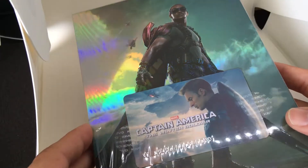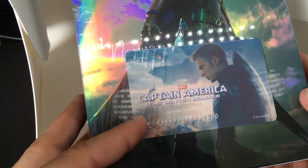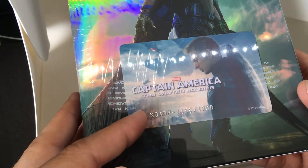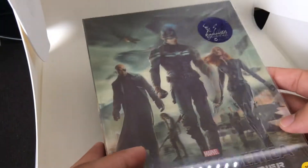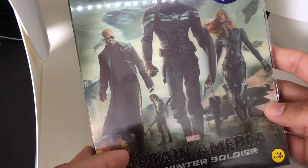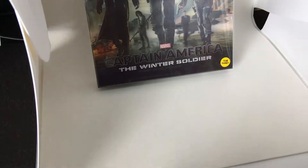In the back, you've got the character Falcon. And you've got the numbered card — 1159 out of 1500, so only 1500 of these were released. Again, this is by Kim Chi. The reason why I chose the Kim Chi release is because it does have a lot of goodies. There were two other variations on the same film.